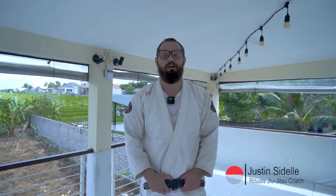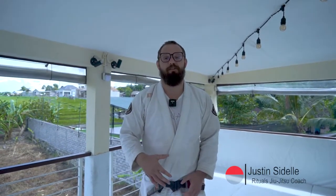Hey everyone, we're back here in Bali and we're working on some attacks from Half Guard, specifically going into a cement mixer, using that cement mixer to get on top and look for submissions. If you guys like what you see, make sure to like and subscribe.